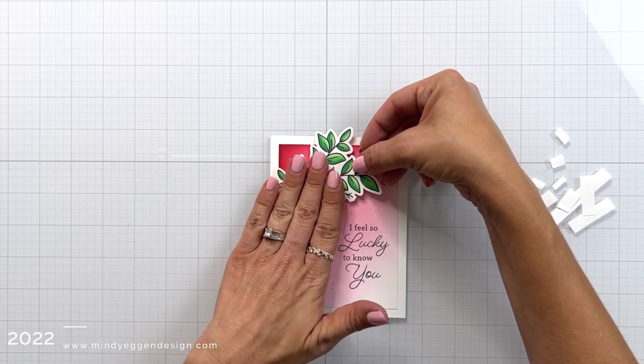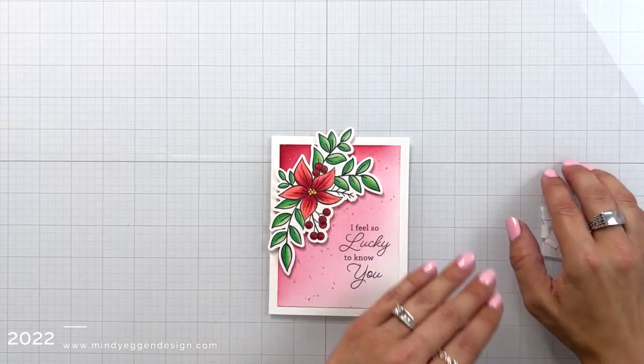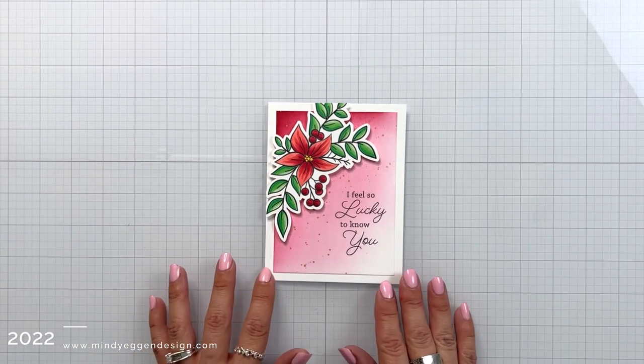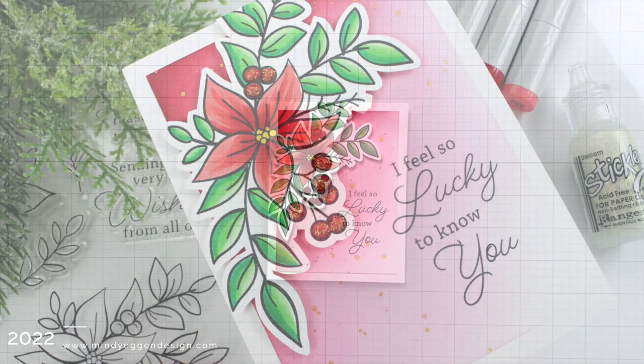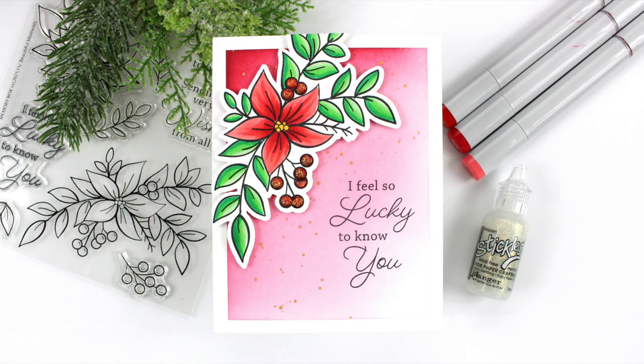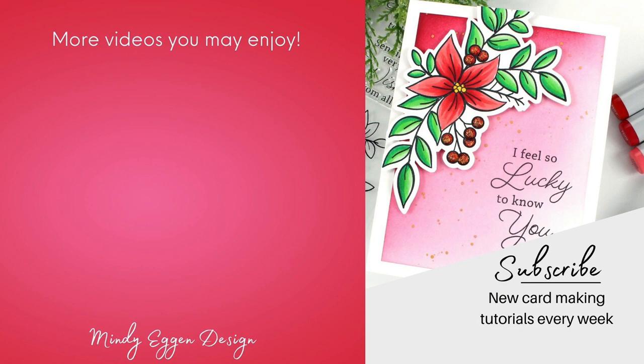The close-up pictures at the end of the video will show you a lot of sparkle on the berries — off screen I did decide to add some stickles to the berries for a little extra sparkle. So while I did this in Christmas colors, it definitely can be used for any occasion. That's going to finish up the card project! I hope you enjoyed today's video. If you did, I'd really appreciate a thumbs up, and if you're not a subscriber I would love if you'd subscribe and hit the bell notification so you're notified when new videos are posted. Thank you so much for joining me!